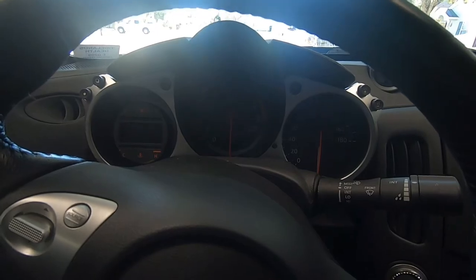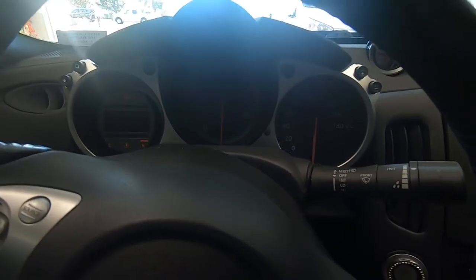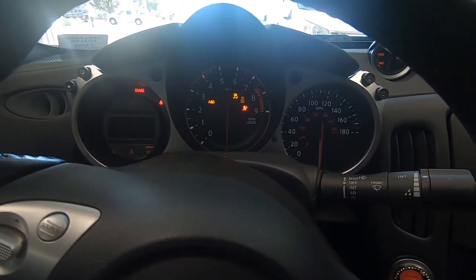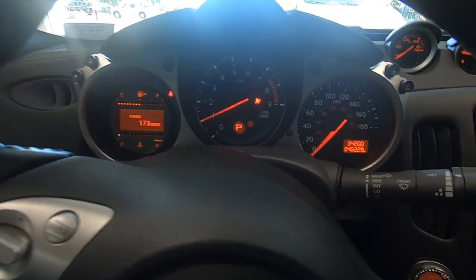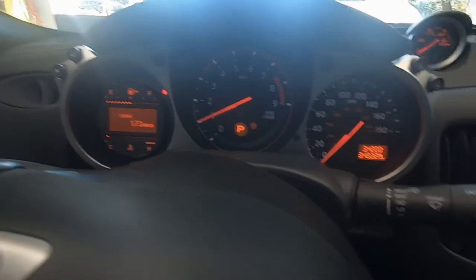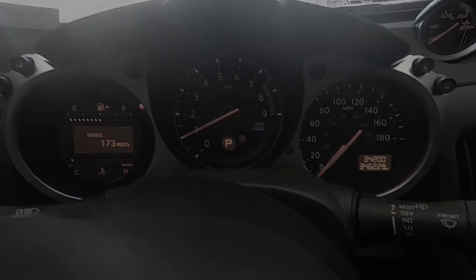Starting it up for the first time. One complaint I saw online was that it throws codes on some cars when you install this, so I'm going to find out right now. Everything came on like normal — no check engine lights. It started right up.